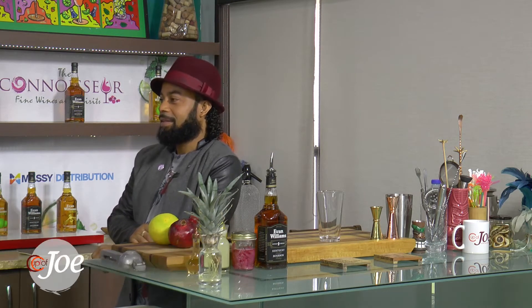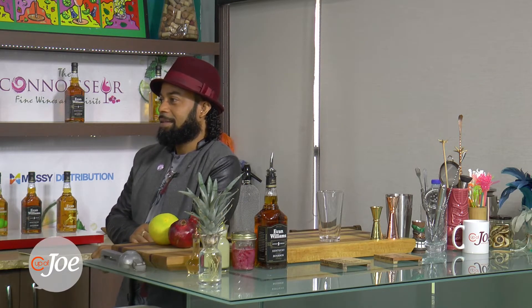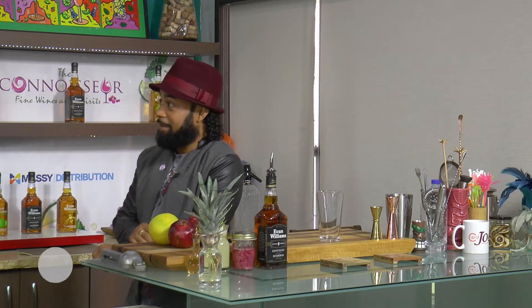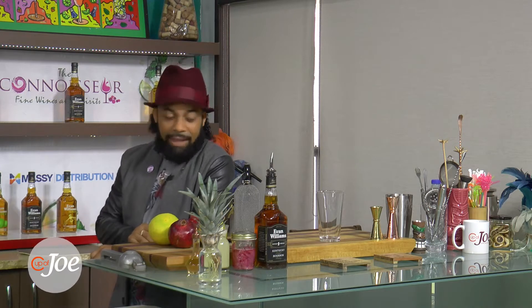He is going to create a cocktail for us just to get things started on the show. I am excited about this. Carnival Tabanka Cocktails, brought to you by Evan Williams. Good to see you. I love it.